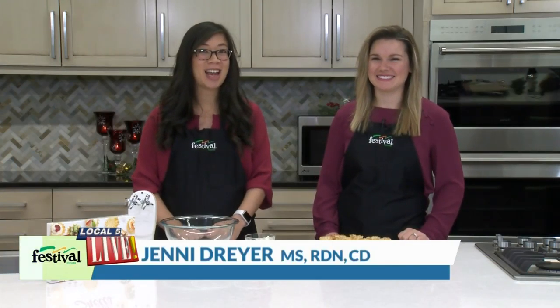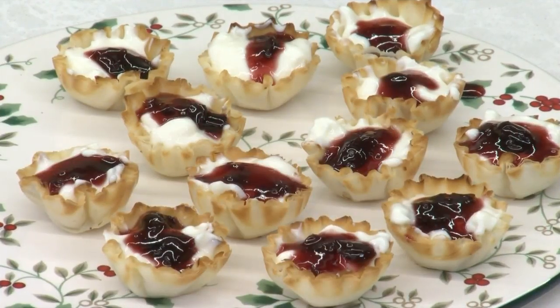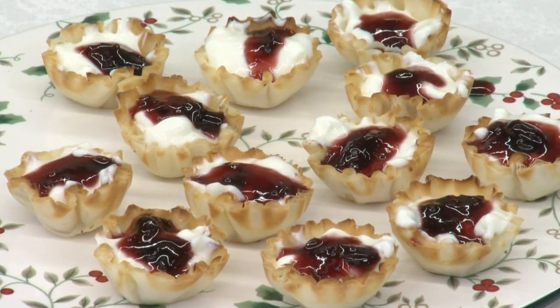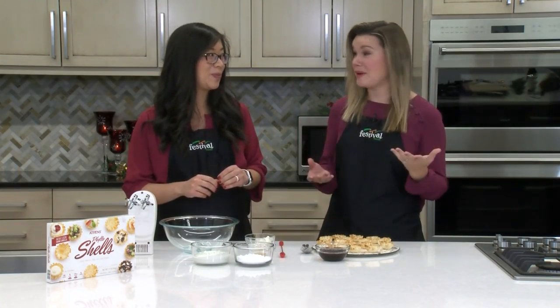Hey there and welcome to our kitchen. I'm Jenny, this is Lauren, and we're TUA Festival's Mealtime Mentors. Today we are cooking up a holiday recipe that features one of our favorite cheeses. We are very excited about this because we both love goat cheese. Today we are making goat cheese cheesecake bites and they're no-bake, which is awesome, and they're super easy — perfect for the holidays when things are a little crazy and you need something really quick to whip up.